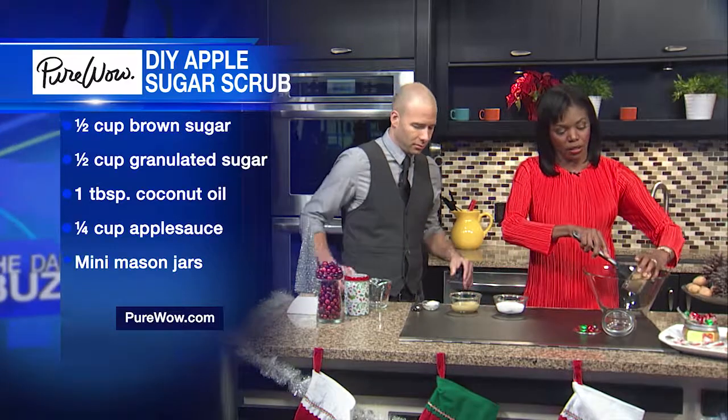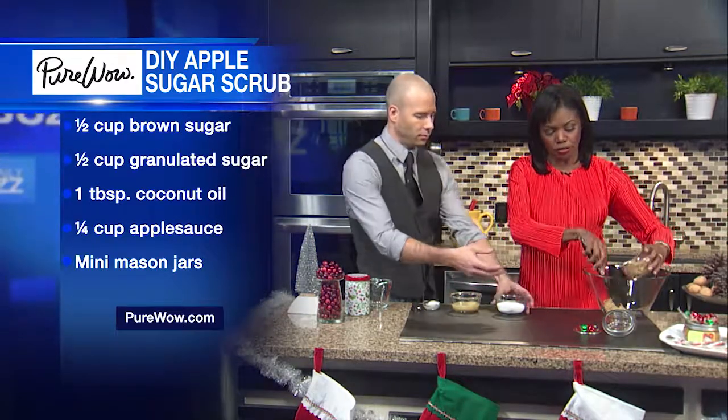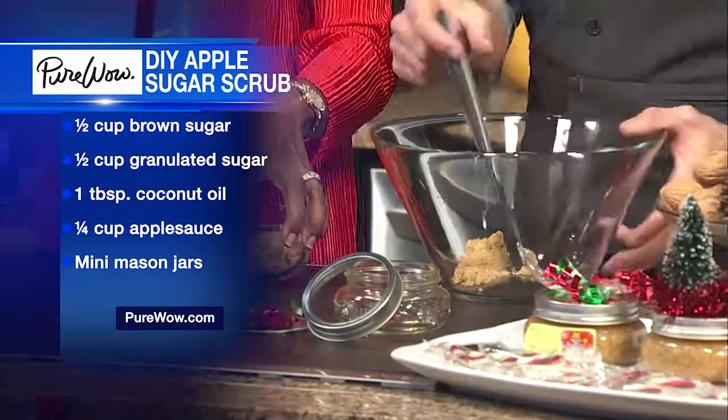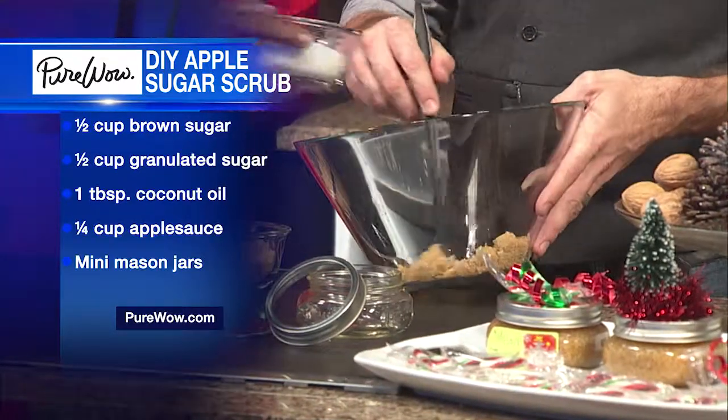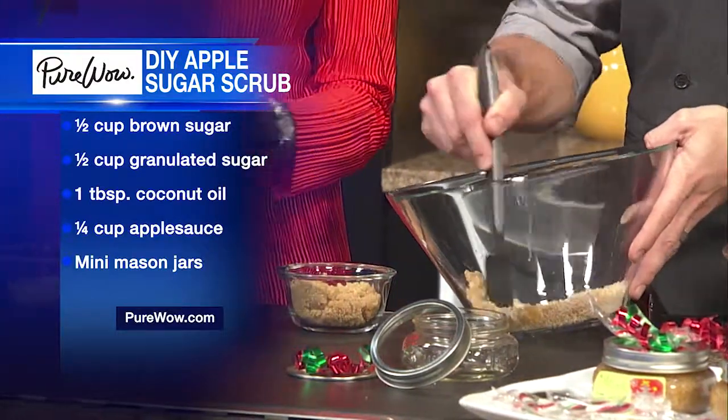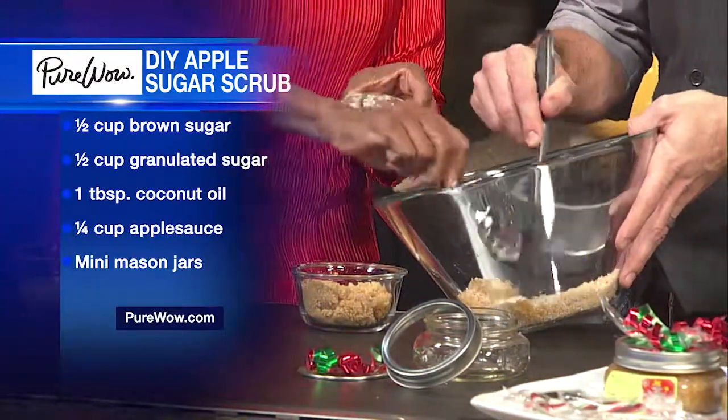All we need to do is mix our sugars first. So mix all the sugars together — let's do this. And now we will add a little bit of the coconut oil, of course. And when you get that all mixed up, you want to mix your dry ingredients first — that's what my mom always told me — and then you put in the liquid.